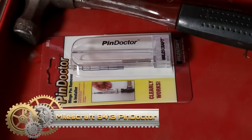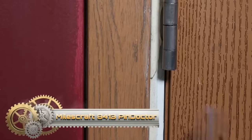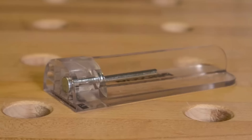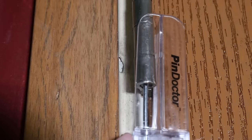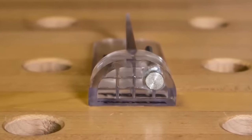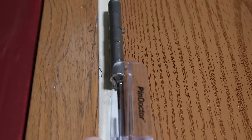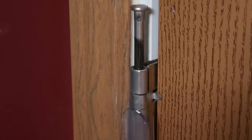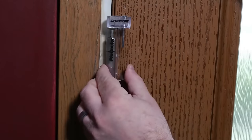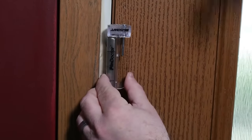The Milescraft 8413 Pin Doctor simplifies door hinge pin removal and installation. This lightweight tool is suitable for both DIYers and professionals. Featuring a unique design that prevents pin slipping, it securely grips and removes stubborn pins. Additionally, its built-in spring aids in pushing the pin back into place after removal. Crafted with durability in mind, the Pin Doctor is a valuable time-saving investment for door-related projects.